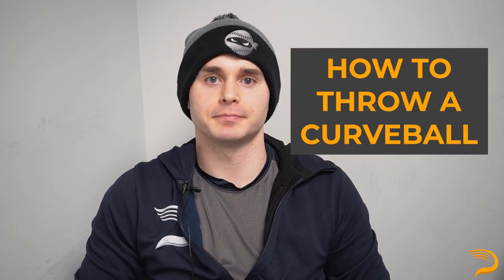The curveball has long been the first breaking ball taught for any amateur baseball player. Whether you want to call it the old Uncle Charlie, the Big 12-6, or a slurve, this video is going to detail the basics of how to throw the pitch. My name is Chris Langan and I'm a pitching coordinator here at Driveline Baseball.